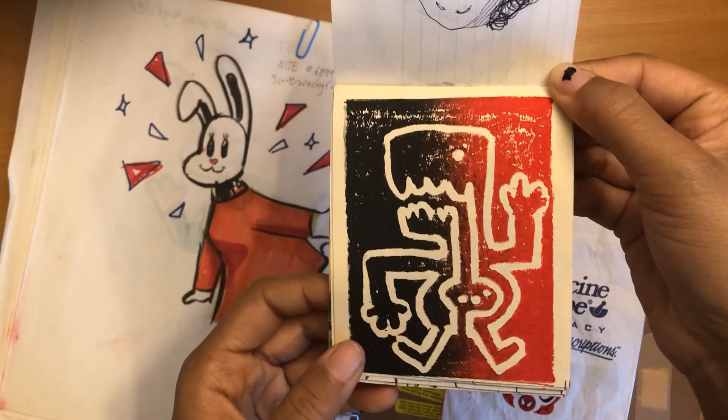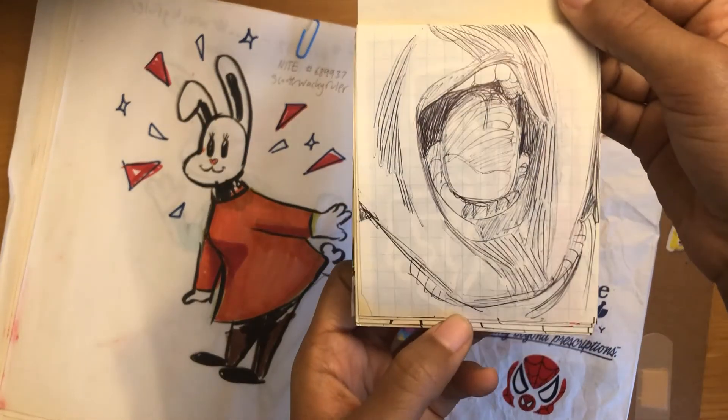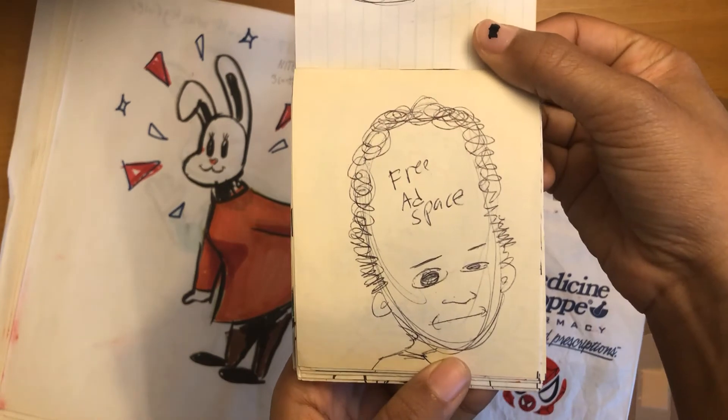It's a little relief print. These are little micro-sketchbooks — I like to make them and just kind of fill them up real fast.